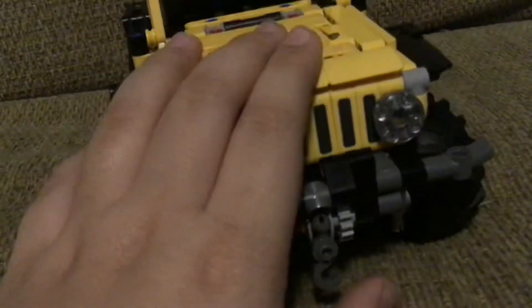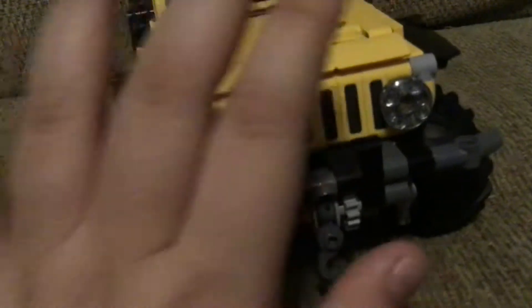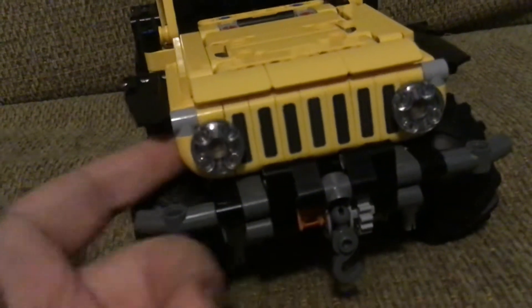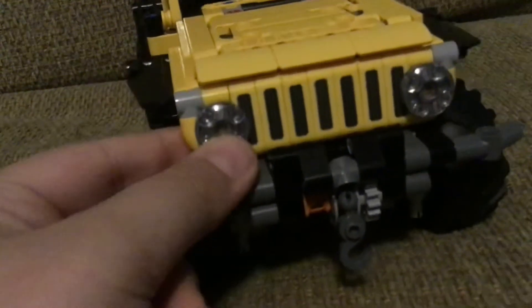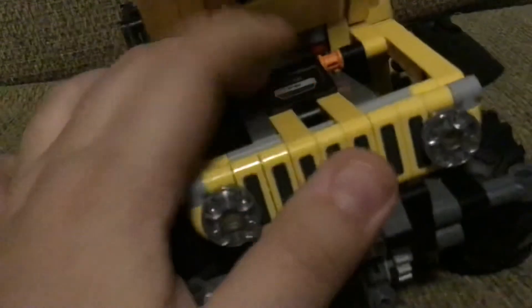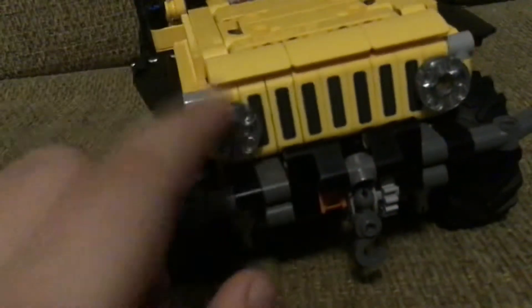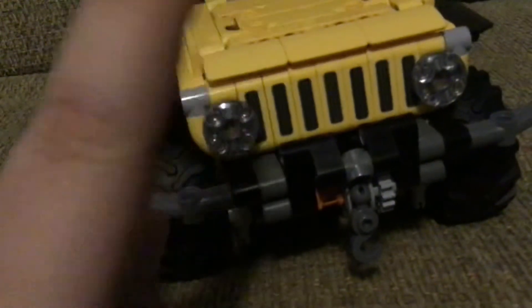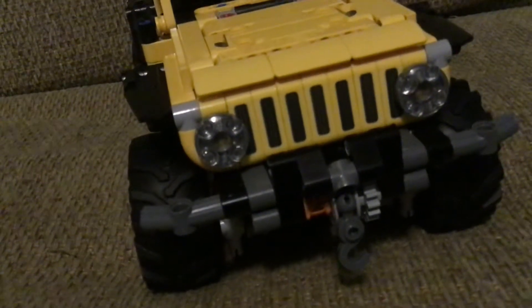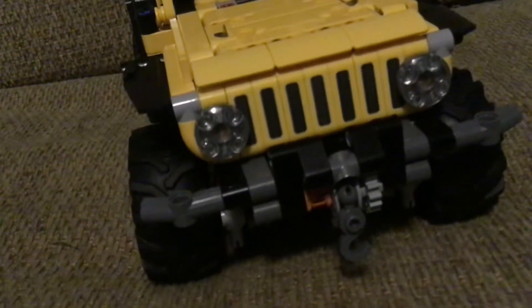I love this car, but I just have one problem — it's the front lights. They're way too big. It has a good place in the build, but at the same time I don't like how the lights are way too big.